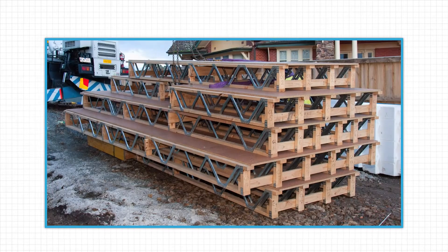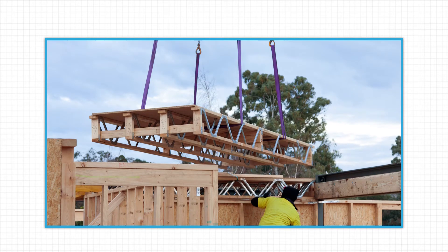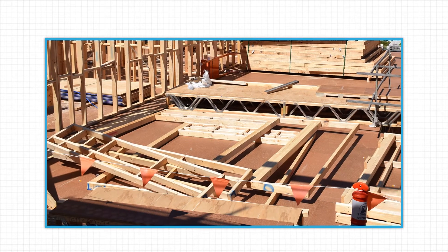Storage on-site is minimized too, as the POSI-STRUT flooring cassettes are installed on the same day as delivery. Plus, once installed, the cassettes can be walked on — a great advantage when working at heights. It also means the next part of the construction process can quickly get underway.